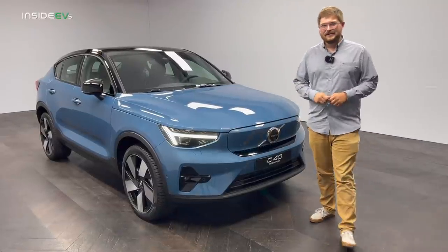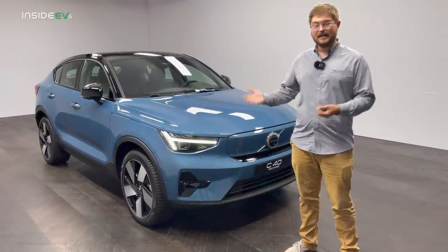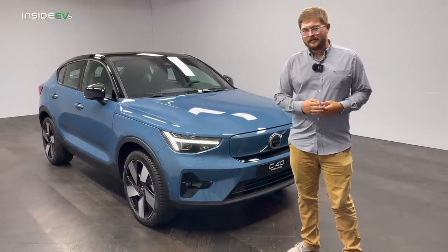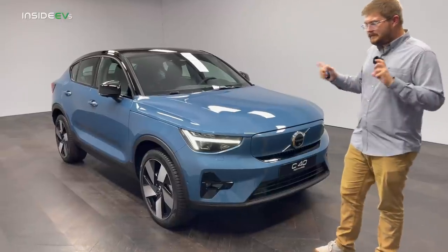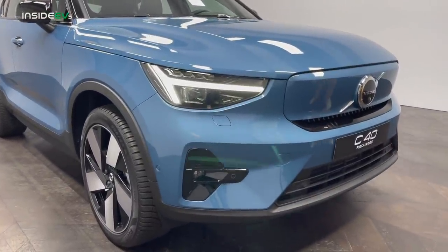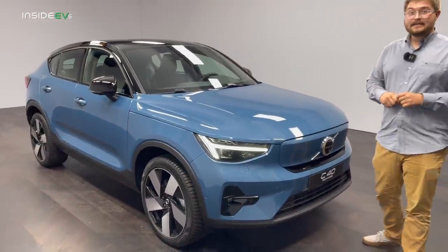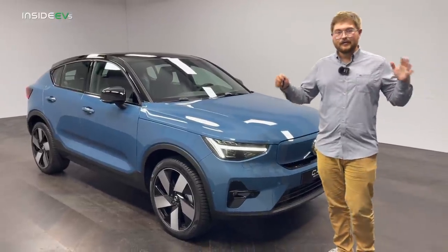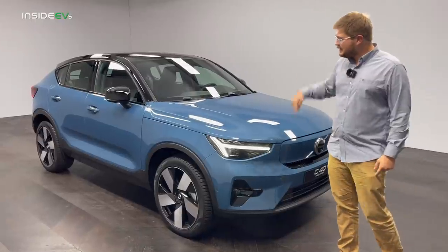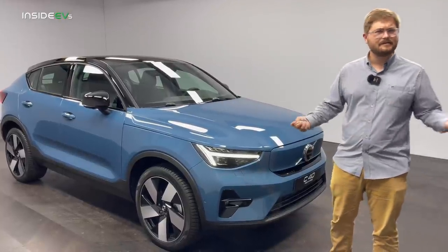This is the new Volvo C40. Essentially underneath, it's the same car as the XC40 Recharge and Polestar 2 — all built on the same CMA compact modular architecture. The C40 is different in the fact that Volvo has chosen to make this a fully electric model, which means you will never see a hybrid or combustion engine under the hood of a C40. It's their first battery electric across the whole range. This particular car is the twin engine version, both 150 kilowatt motors making 300 kilowatt total output, about 407 horsepower.